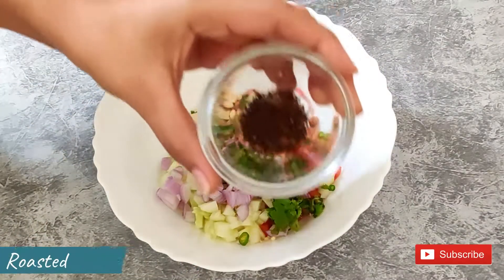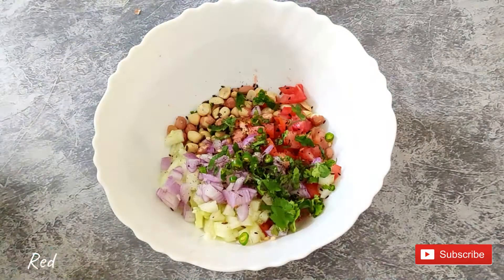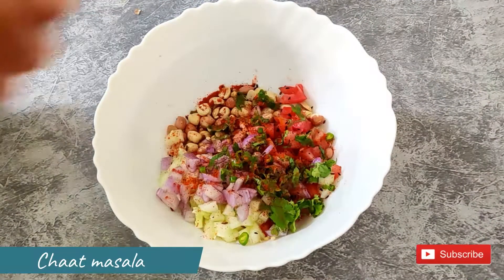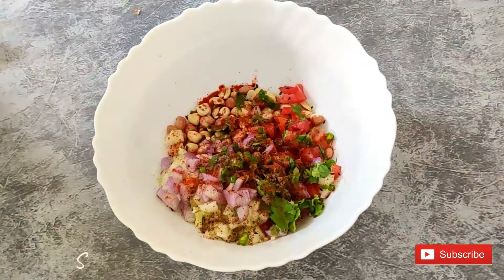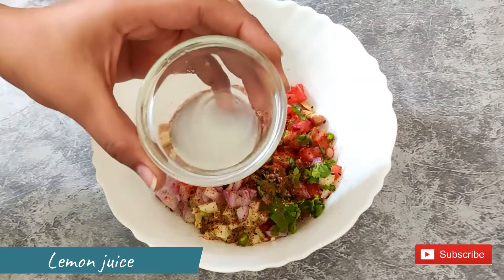Then add some powder, sprinkle some red chili powder, chaat masala, a pinch of salt, and add olive oil.